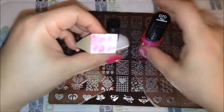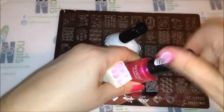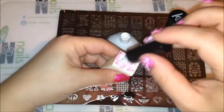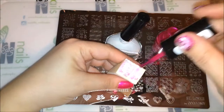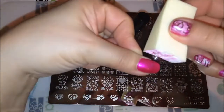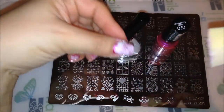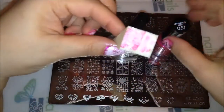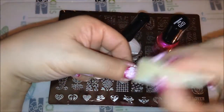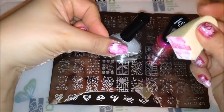Now if I could only find my sponge — oh here it is. I'll show you guys what I did on my thumb real quick. Just brush on a little bit, then take some of that and dab it over the nail. If it's too white, just take a little bit of the pink and dab it on just like that, then let that dry.